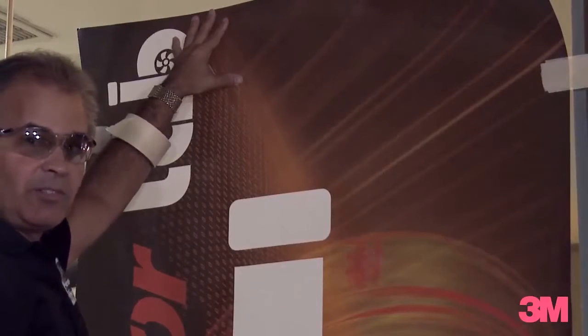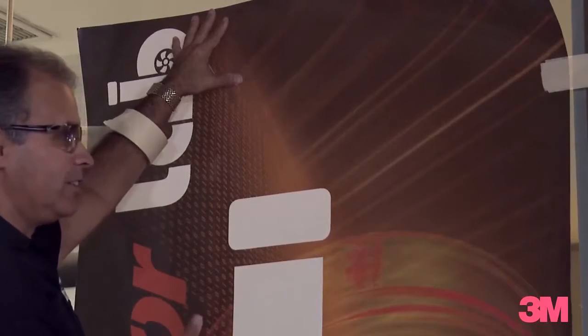The main difference between 3M clear window film and 3M perforated window film is that the 3M perforated film needs to be applied dry.